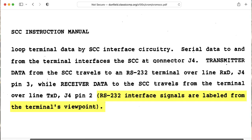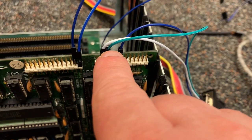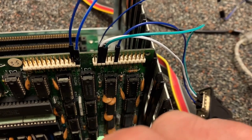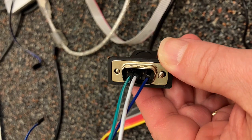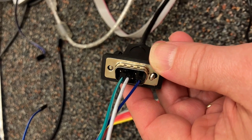The documentation is a little confusing about this point. The green here is receive from the point of view of whatever we're hooking it to, so it's transmit from the point of view of the Chromimco board. I have receive, transmit, and ground hooked up to this DB9 connector — or technically a DE9 connector.